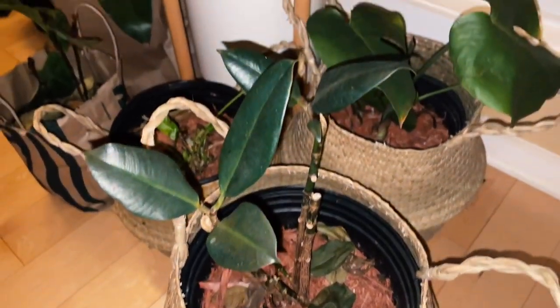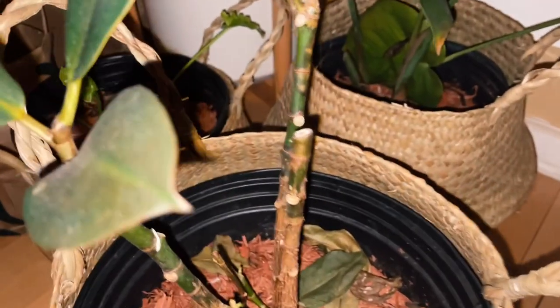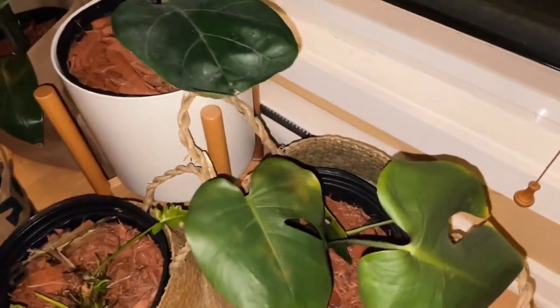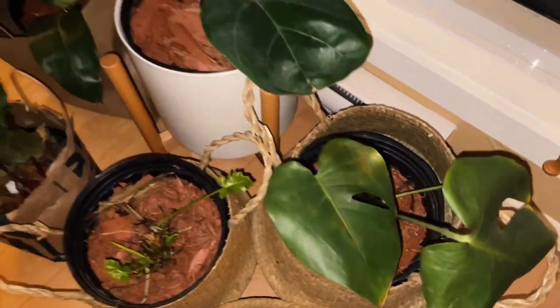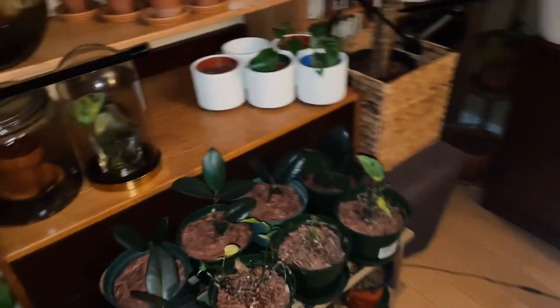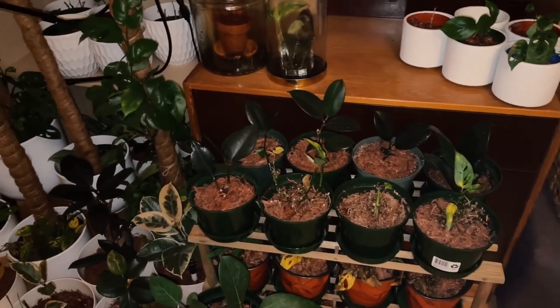This rubber tree lost a lot of leaves during the winter, but as you can see when I cut it there are new sprouts — still small, but they're there. And this one is the Monstera deliciosa. So that's what I have here guys.